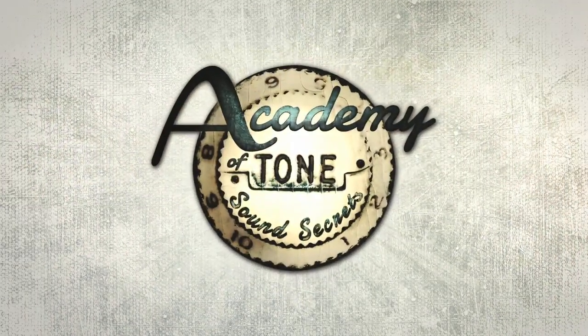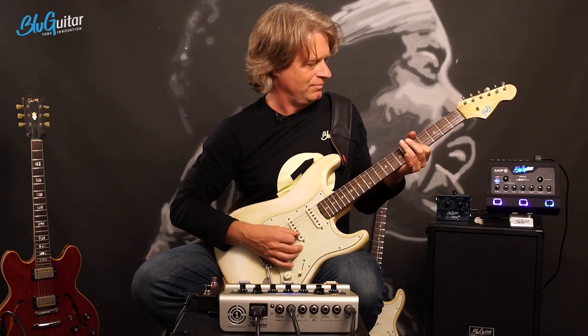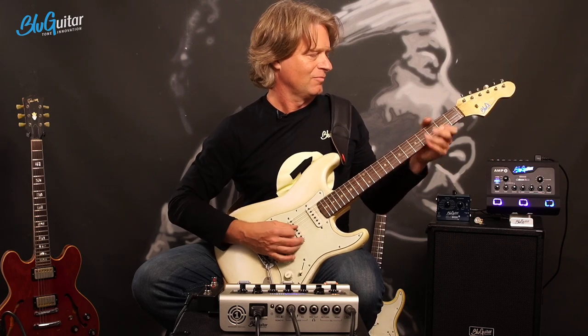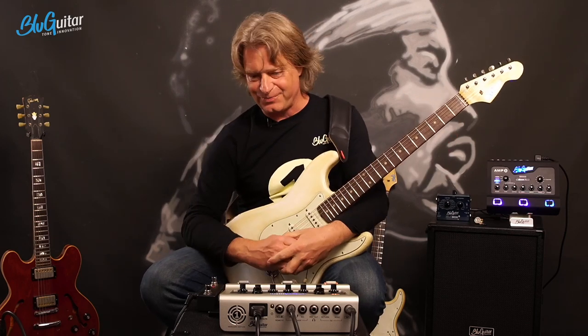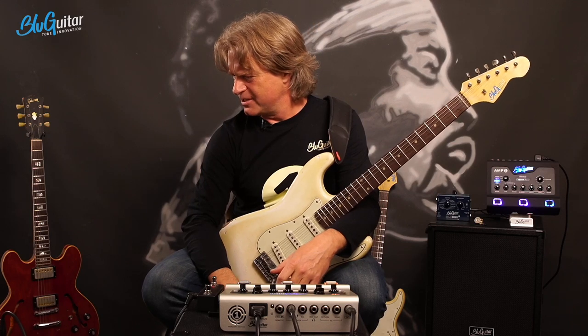Welcome to Academy of Tone. This is episode number two of our live stream. Due to public requests from last live stream, we have my beloved AC-30. You already heard the amp one with my A-B switcher versus my beloved early 60s AC-30.